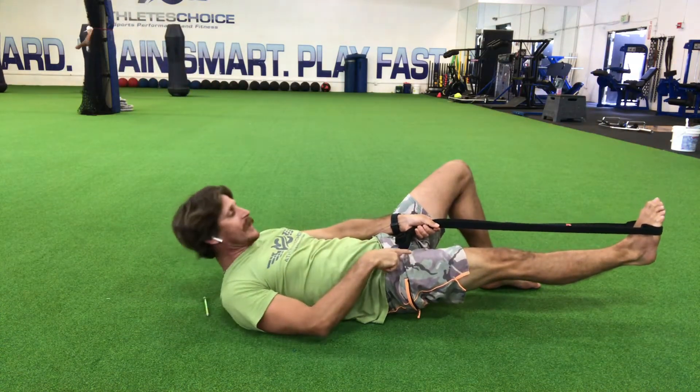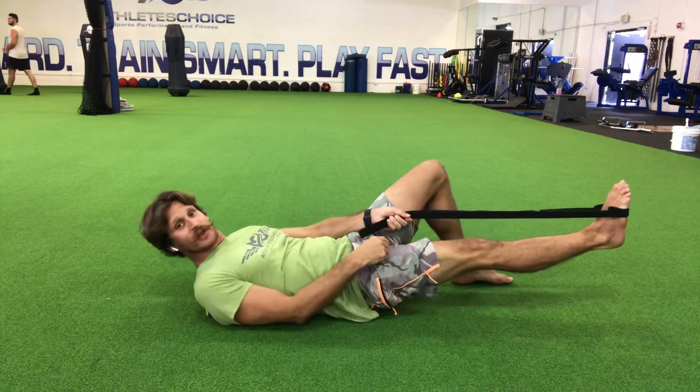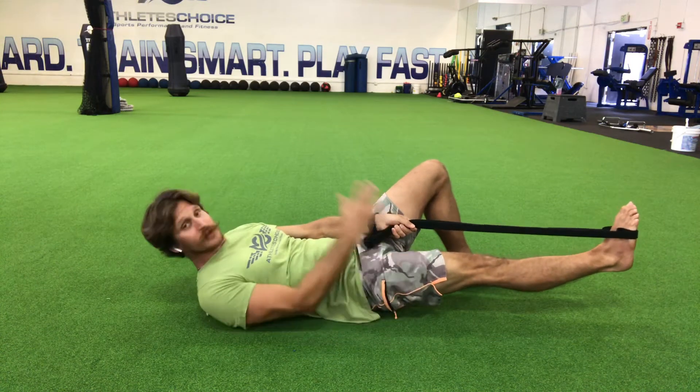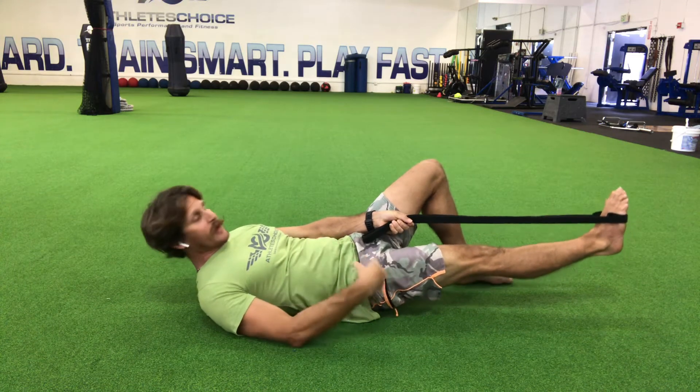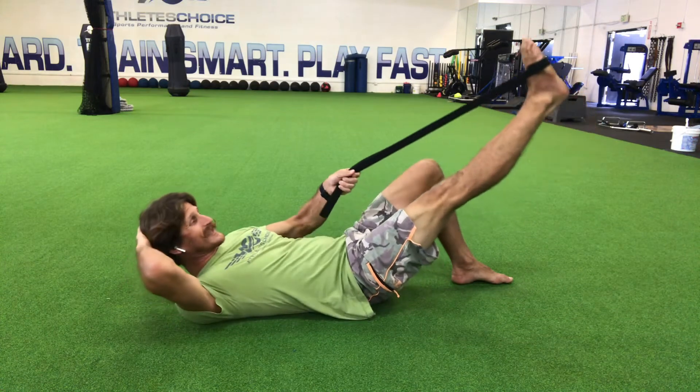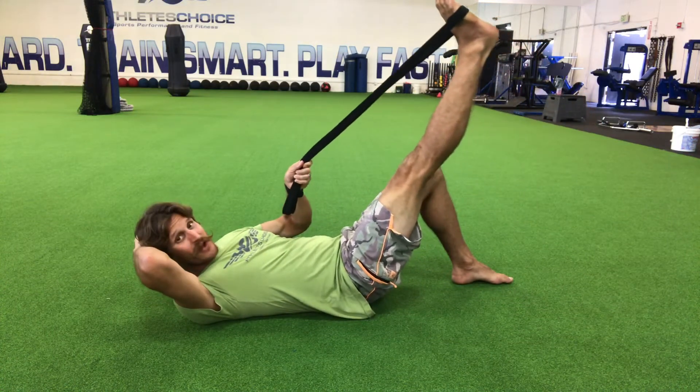When I'm down at the bottom, I'm going to take a look and make sure it's in good alignment. I want to make sure the leg isn't tipping over and that the leg bone is pointing straight up. Then I'm going to take another breath in, use my lower core muscles, and use the strap to assist myself to bring that leg all the way back up.